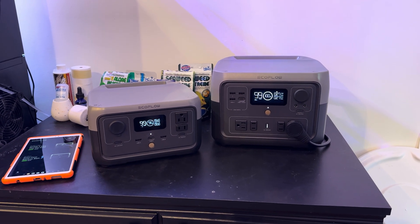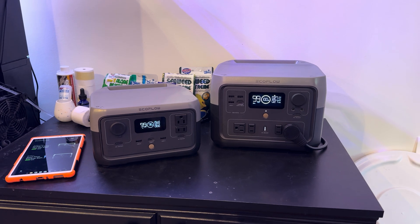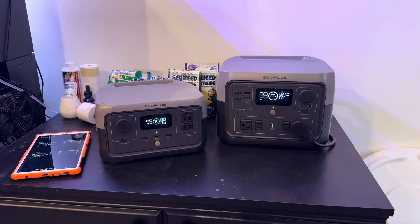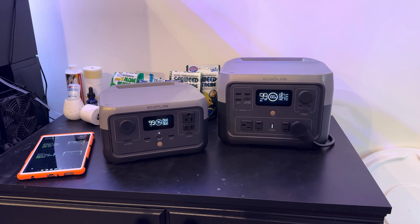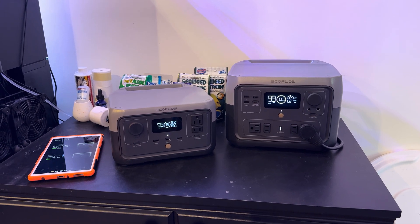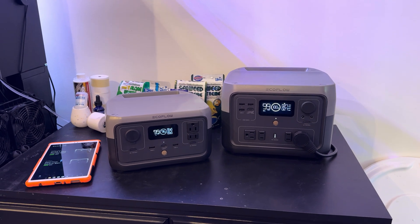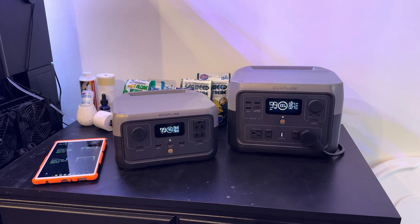How's it going, Reef Keepers? Hope everybody is having a good couple of days here before the 4th of July. I wanted to put out a video today just kind of loosely talking about EcoFlow and casually comparing the two different types of EcoFlow that I now own — the base unit, River 2, and also the River 2 Max.